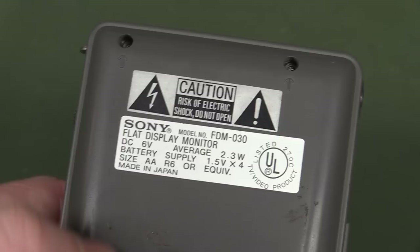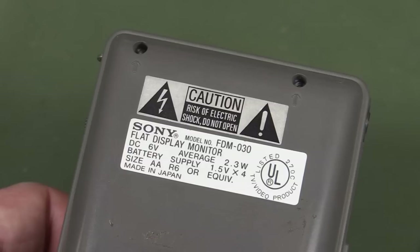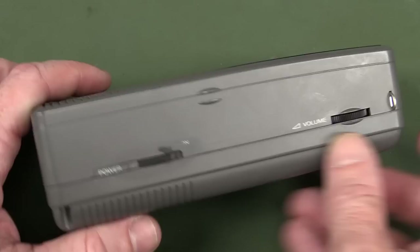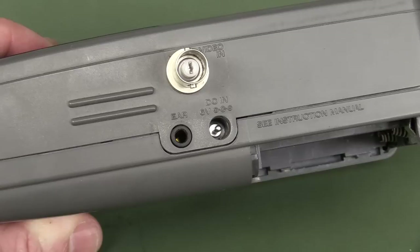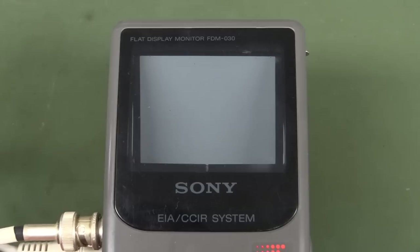It was made in Japan - all the best stuff's made in Japan - and it's the FDM-030. Drew 2.3 watts, a bit of a power hog. But hey, this is like a full-on CRT television monitor. So thank you very much Joe Hartley from Oregon for sending this one in. And by the way, yes, it uses the evil center negative pin.